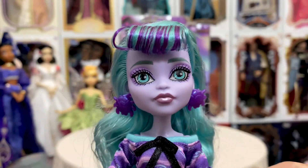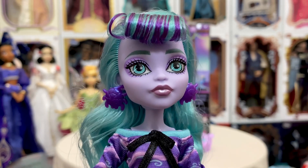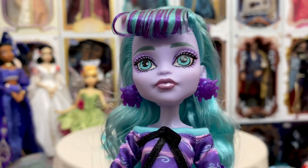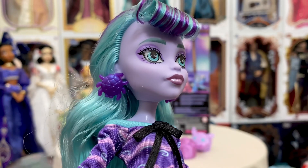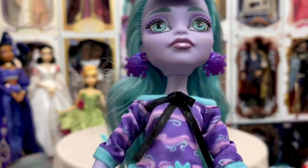Coming to her face, of course, we have the new Gen 3 face mold — looking fantastic. I do like it. I like the highlights or buttons; I think that's pretty fun. She has kind of a metallic sheen to her lips, purple eyeshadow, purple eye makeup, and teal eyes. She has spiders for earrings — I think that's a fun, cute touch.